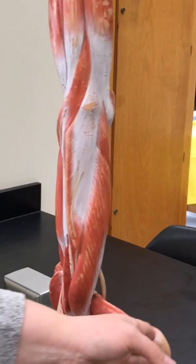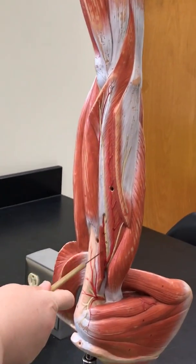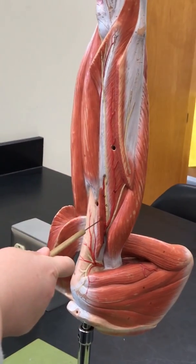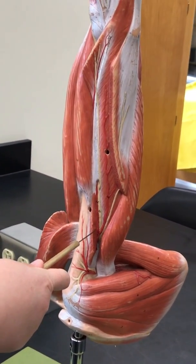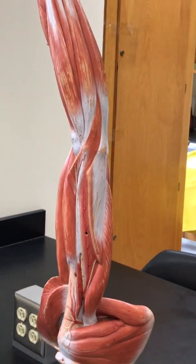If I flip it to the back, I just want to point out we also have the deep brachial artery right here. But those are the basic things that you need to know that are on that arm model.